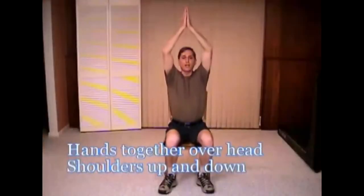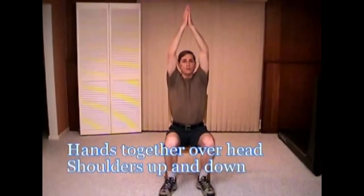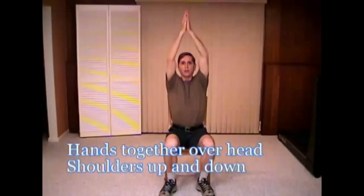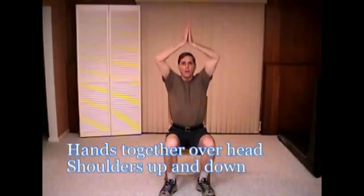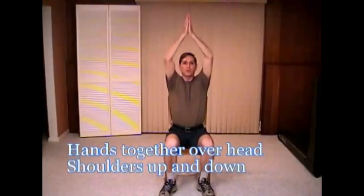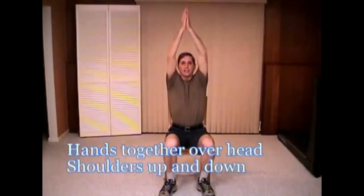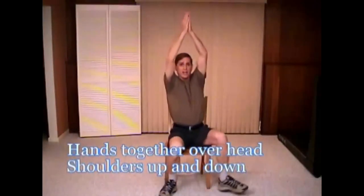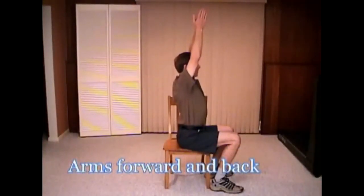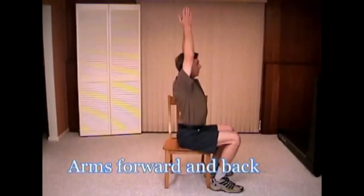I got my hands here and I'm just bringing them up and down. It's a small movement but it's an effective one. Breathe, take your time. You raise and lower — you're not bending your elbow; your elbows stay in the same position, just like that. Now if I turn to the side, I can take my hands like this and bring my arms back and forth.